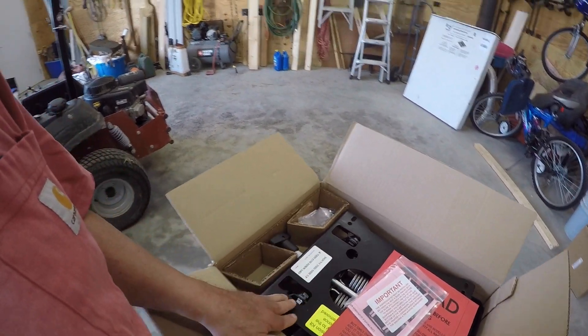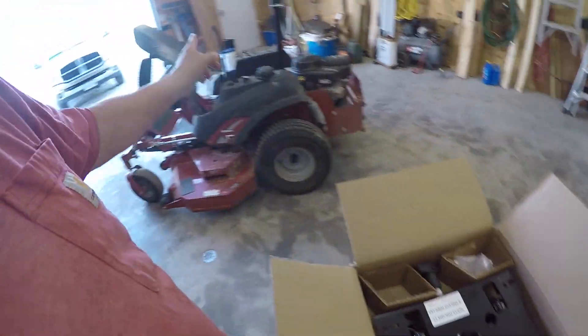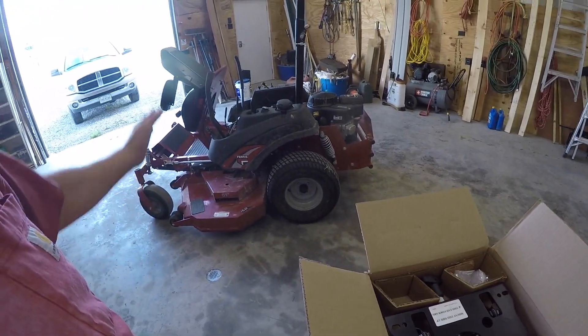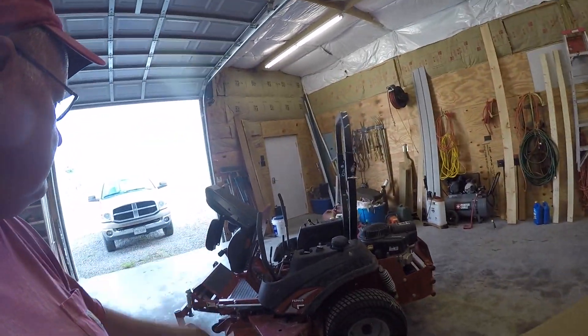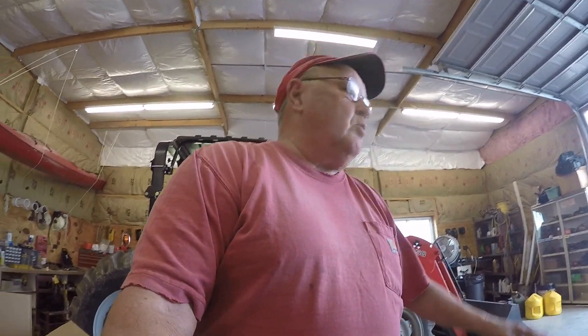The seat mounts to the top of this unit, and then this mounts to where the seat is now attached over there. So we're going to get the old seat taken off, get our measurements, read the instructions, and proceed with what we've got to do here. Let's see if this is going to work — we'll get started.